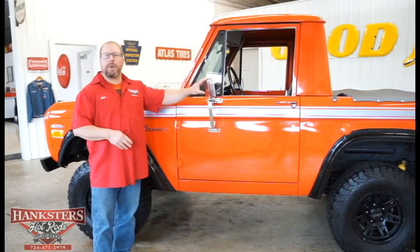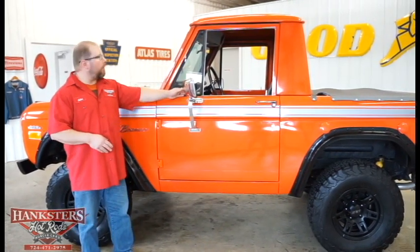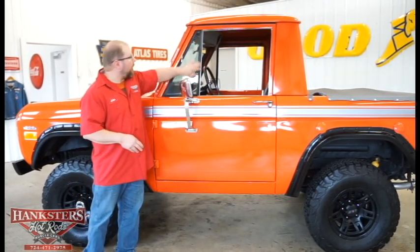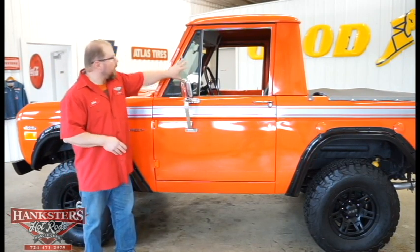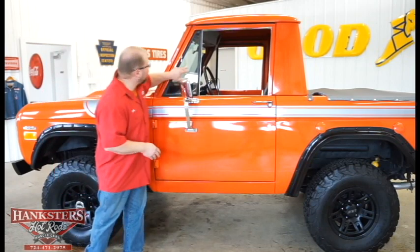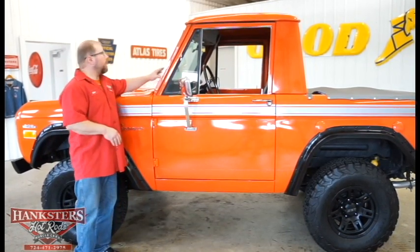We've got mirrors on this thing on both driver and passenger side. You can see our little vent window here too on both sides. You can see all the trim work around there — they had it painted up black to kind of set it off from the vehicle. The glass itself is in real good condition; I don't see any cracks or chips. Same thing with the windshield — it's in real nice shape.